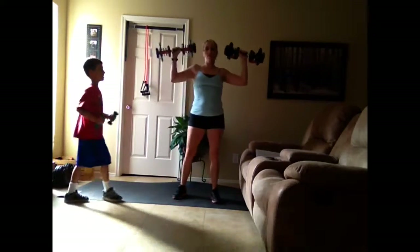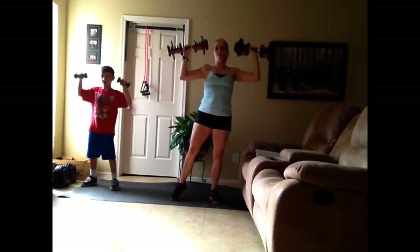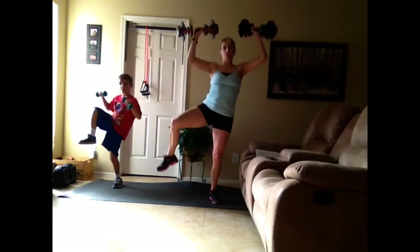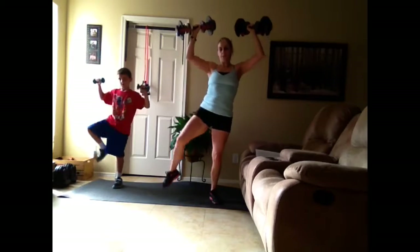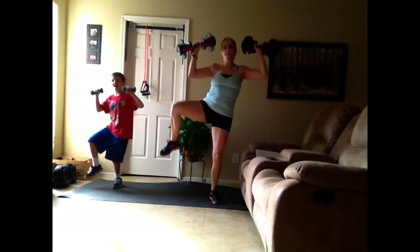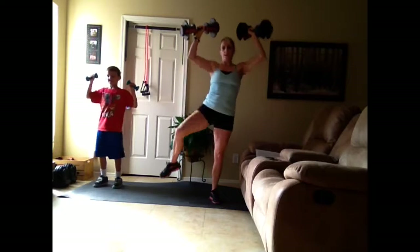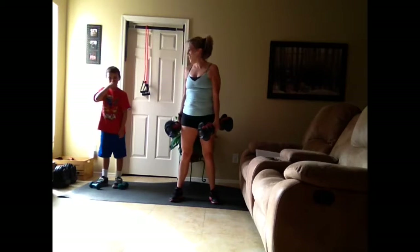Shoulder presses. We're going to go up and then crunch. Up, crunch. Up, crunch. That's four, five, six, seven, eight, nine, ten. Okay — rest for a second, put your weights down if you need to. And then let's do the other side.